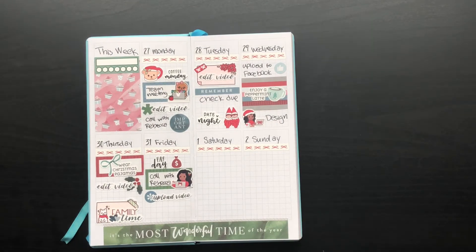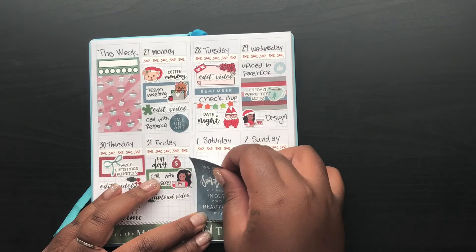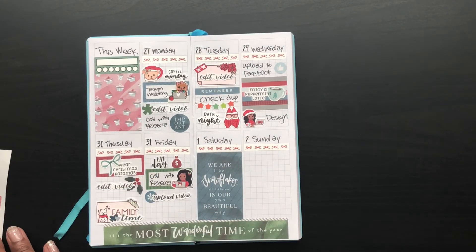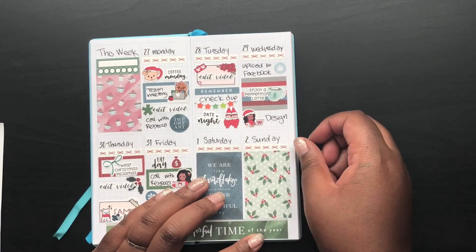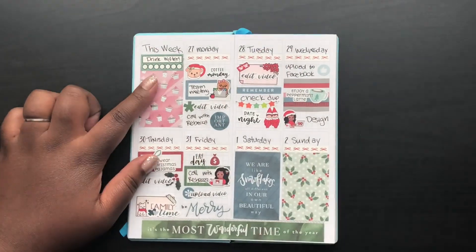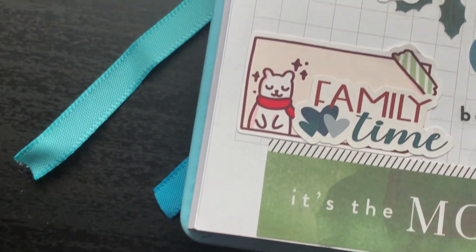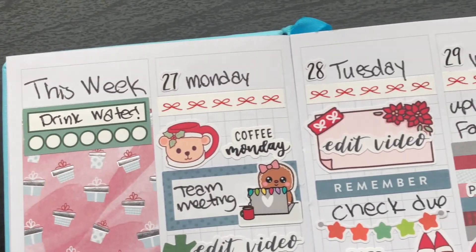I realized I do have something going on Friday night but I'll just write it in later. I put this cute little Christmas banner of stars down on Tuesday where I thought there was a little too much room — that is from Paper and Milk. I don't really have anything going on Saturday and Sunday; if I figure something out I'll write it down later. To fill some space I put down two Christmas full boxes — cut them down perfectly. I put the 'Be Merry' sticker at the end of Friday. I do have a team happy hour I completely forgot about, but it's fine — I'll just keep the Be Merry. For the habit tracker, I decided to track how much water I drink. Hopefully I can get better at that — send me some good vibes!